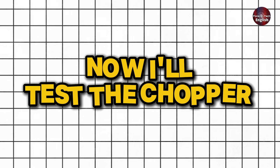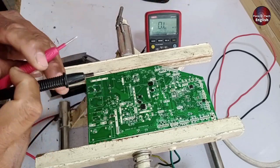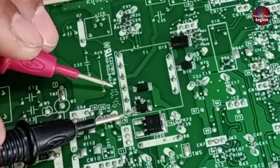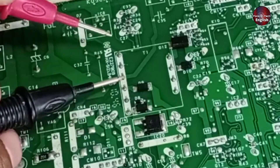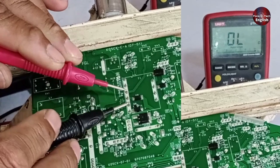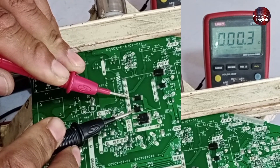Now I'll test the chopper. For this, I'll set the multimeter to ohms or kilo-ohms. As you can see, there are two points here — one winding and another point for the second winding. When I test both of them, it shows a reading of 1.6 ohms, which is perfectly fine. The second winding also shows the same good reading.